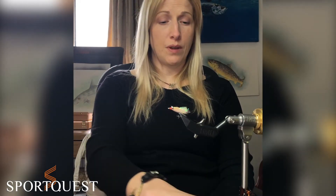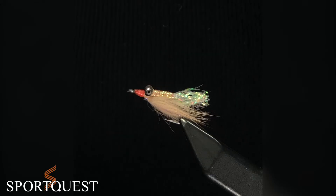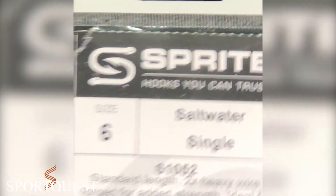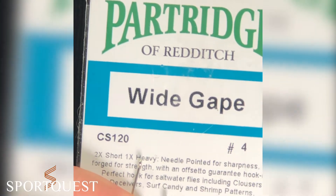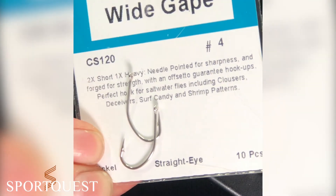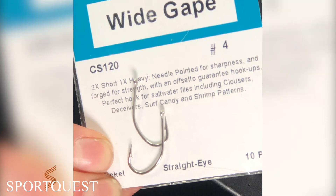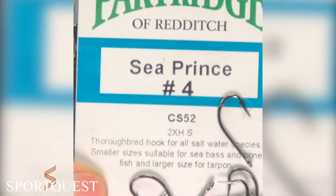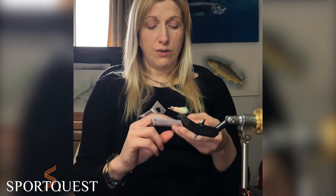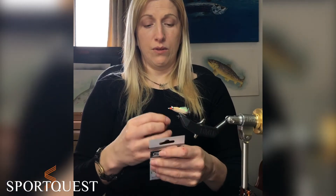With any fly, it's really important to have a decent saltwater hook. I tend to use a Sprite saltwater hook, or a couple of different Partridge hooks — the wide gape CS120, which has an off-kilter hook point that I really like, and as the name suggests a slightly wider gape, and the Sea Prince. I'm going to use a Sprite for this one because it's got a straight hook and that's just going to make it easier to see on camera.